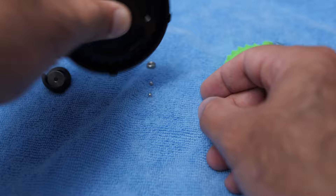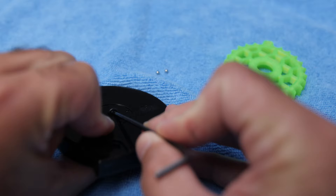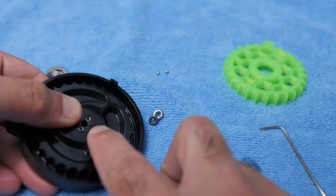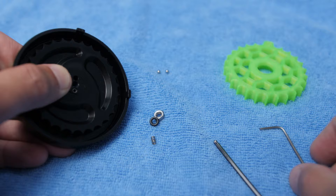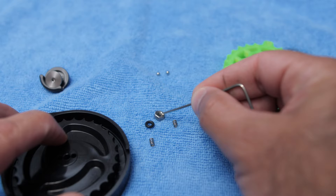This nut is coming from the bottom — there is a nut and an O-ring also there. And here you will have two little springs, so take those out as well. Be careful you don't lose any of this. You should end up with these: two springs, two ball bearings, an O-ring, and a nut. Let's put this aside.